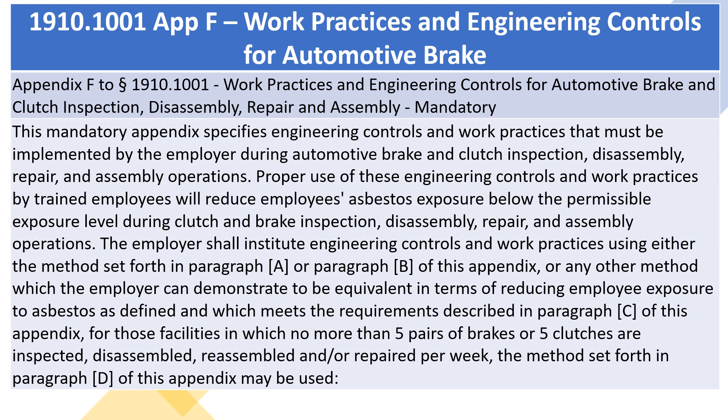The employer shall institute engineering controls and work practices using either the method set forth in paragraph A or paragraph B of this appendix, or any other method which the employer can demonstrate to be equivalent in terms of reducing employee exposure to asbestos and which meets the requirements described in paragraph C of this appendix. For those facilities in which no more than five pairs of brakes or five clutches are inspected, disassembled, reassembled, and/or repaired per week, the method set forth in paragraph D of this appendix may be used.